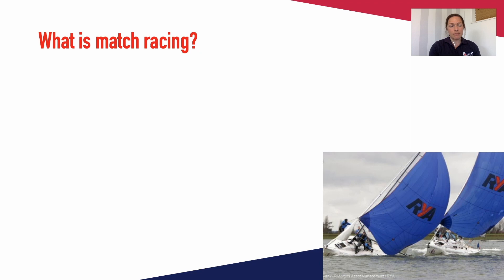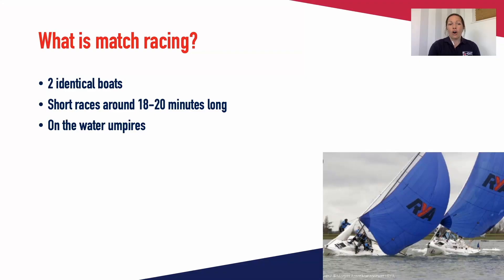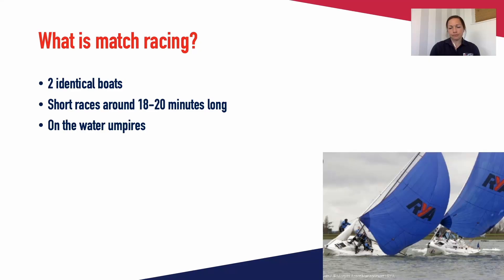So what is match racing? Match racing is raced in two identical boats and usually the host club will provide the boats, so you don't need to turn up with your own boat, which makes costs and logistics a lot easier. Short courses and short races — the races are only about 18 to 20 minutes long, which means you'll end up having multiple races, a lot more than in a fleet race. You have on-the-water umpires; this means that you don't have to take voluntary turns — you have the option to, but generally you wouldn't, and you look to the umpires to make that call.